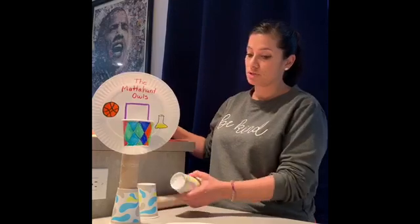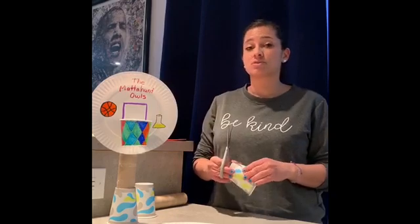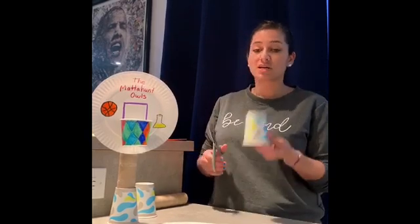Next, this is something you might want to ask an adult for help with. If I was with you at school I would definitely be doing this part for you, so if you can't do it by yourself, definitely ask an adult or an older sibling. We need to cut part of the cup — the rim — so that the ball can go through when we throw it.